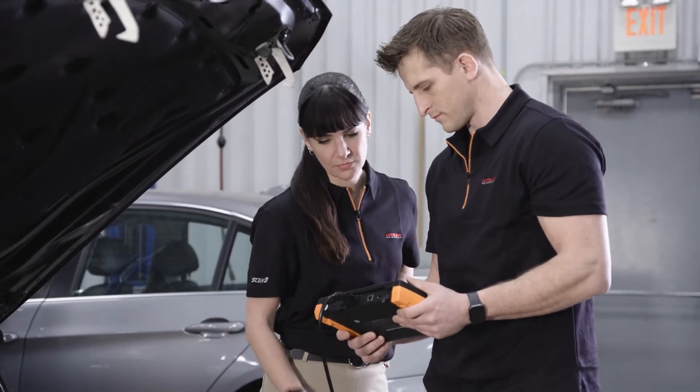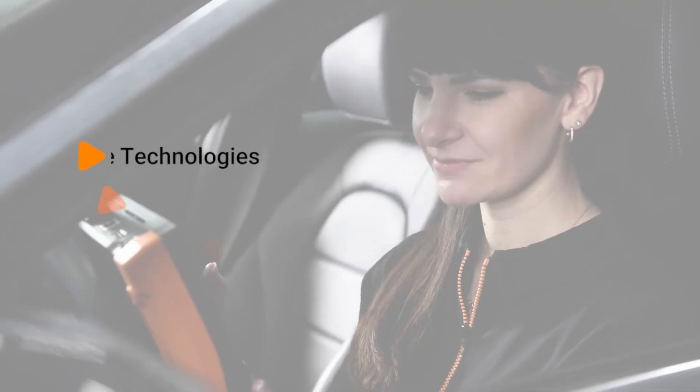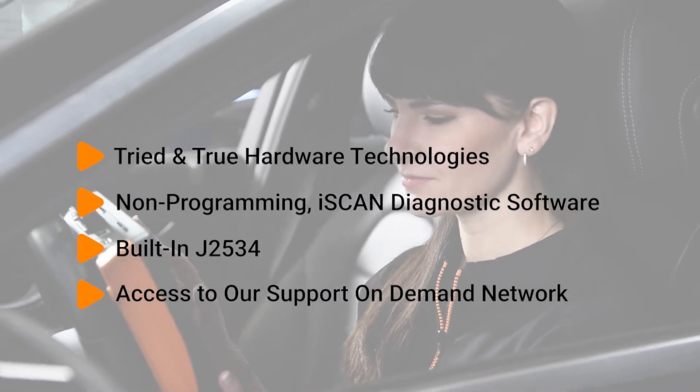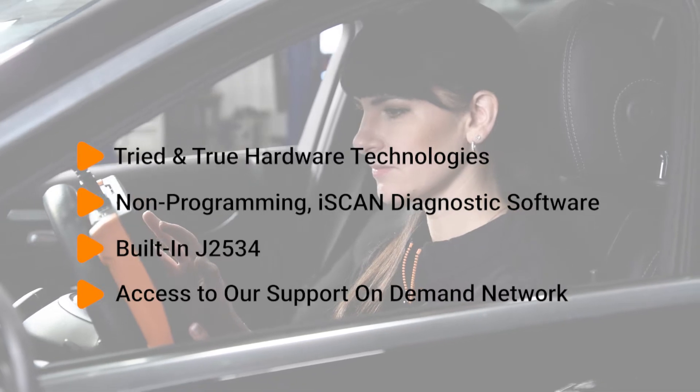Vetus 4 matches tried and true hardware technologies with all the base, non-programming diagnostic software of iScan, with our built-in J2534 and access to our SOD support-on-demand network.